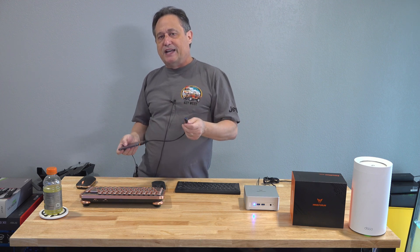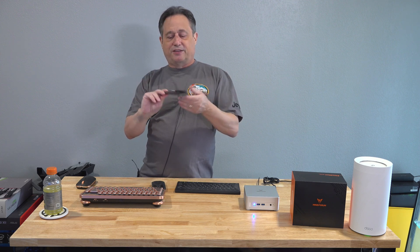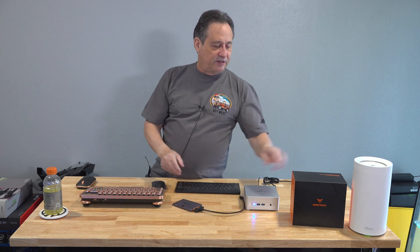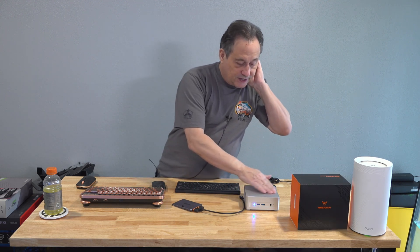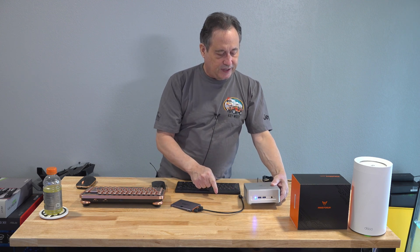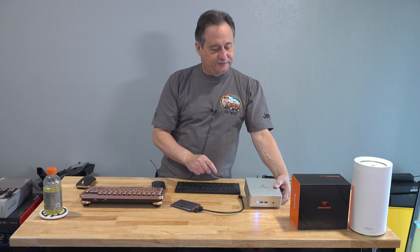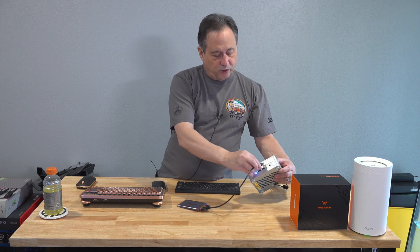This is a SATA 3 Samsung 840 Evo, and I've also got a mini-S form factor drive here — I think the 870 slim. It's been a while since I used it, and there's a big scrape across the top. You can only see it at a certain angle, but anyway — just find any USB port and plug it in.